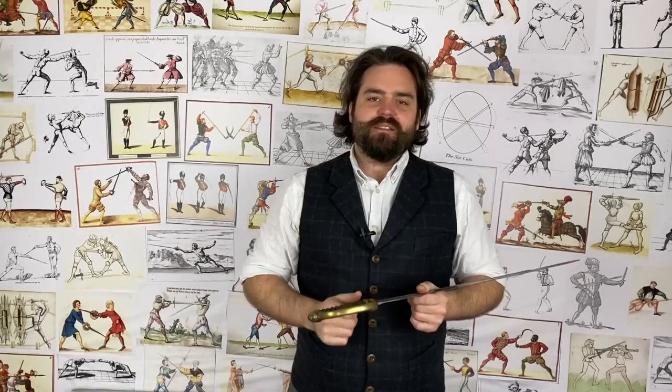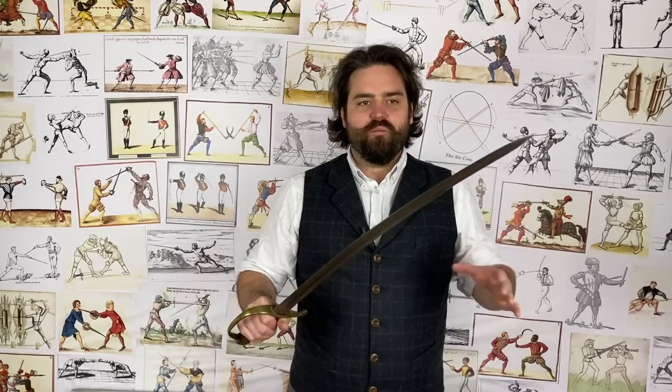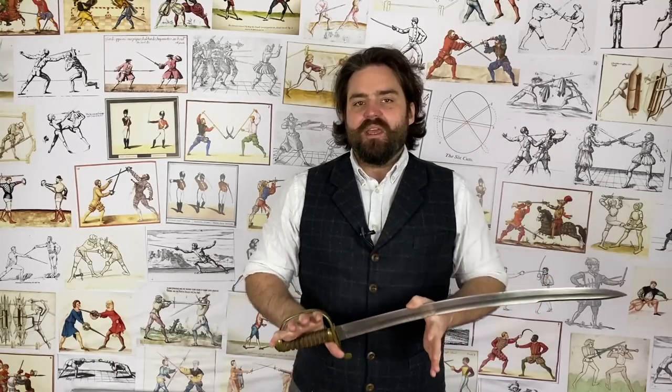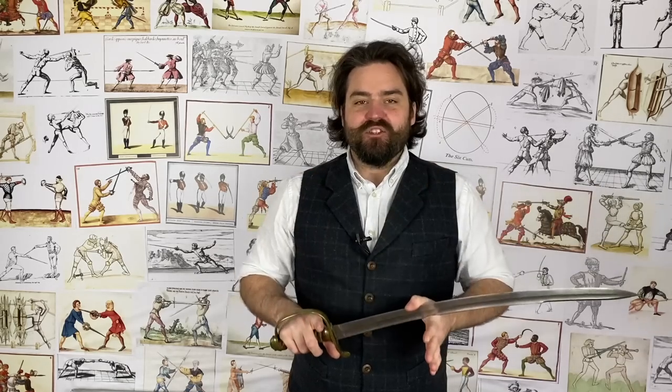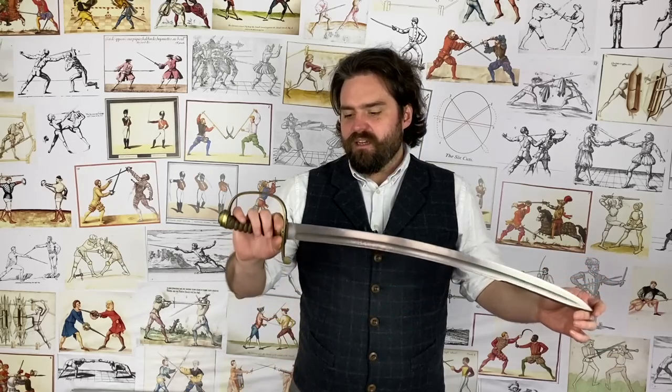Is it correct to still call it a cutlass today, being as technically cutlass is the sea term and not the land term? Well, yes — I would say of course it is, because it got adopted for that reason. It was called the police cutlass widely across all the police forces, the constabularies, in the newspapers, and in their own manual that taught the style of swordsmanship. So there's no problem calling this a cutlass today, even though it does cause sometimes a little bit of confusion.